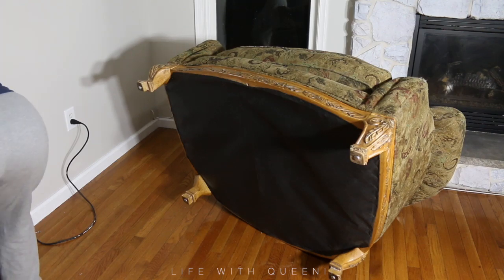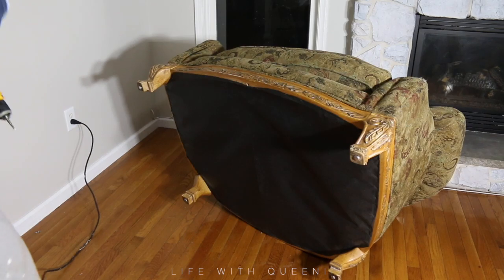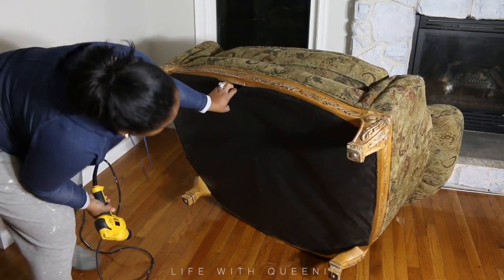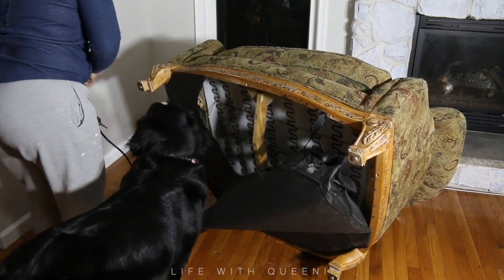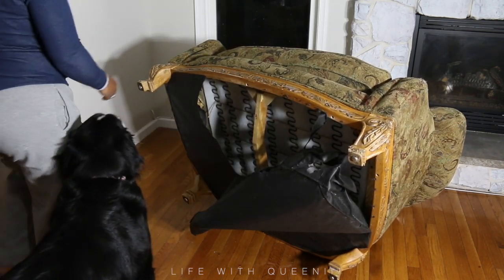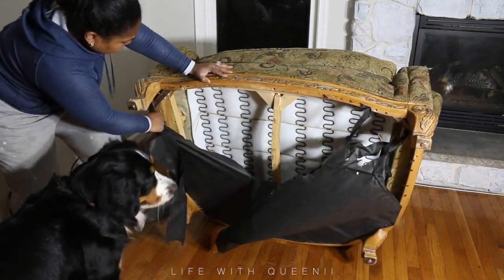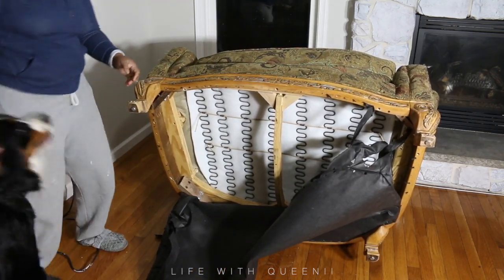You're also going to need a drill because the base of this chair is attached to the part where you actually sit. I'm going to rip out the old lining. I'm not keeping any of the original fabric because this couch had a good amount of dust on it and it's super old.